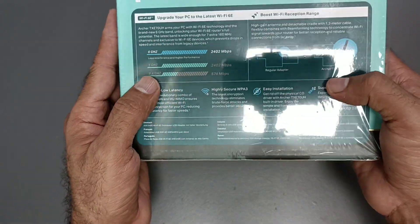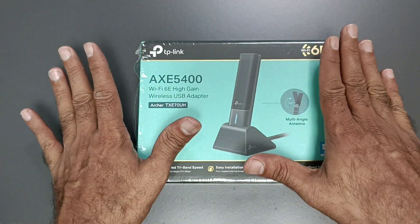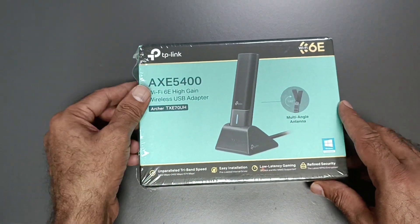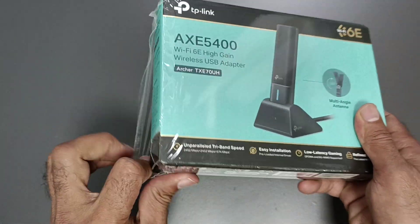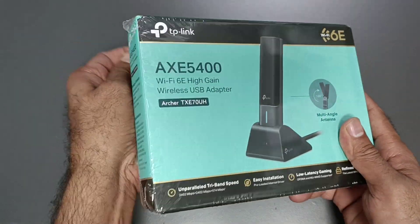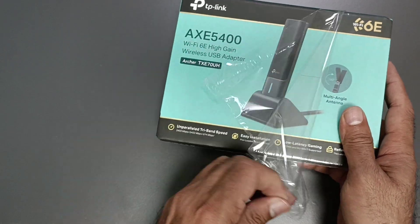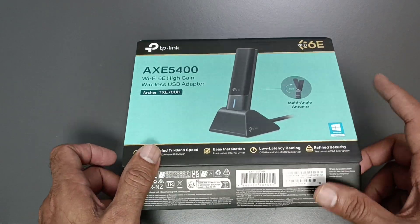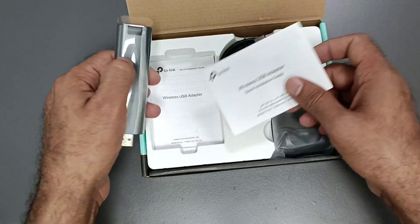Before you purchase it, you need to check the specification for your device and then purchase it. I'm going to unbox this device to show you how it looks. Normally, if you are connecting a regular USB adapter to get internet speed on your PC, this one provides you higher internet speed.